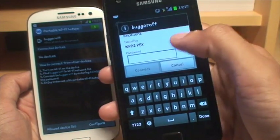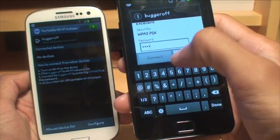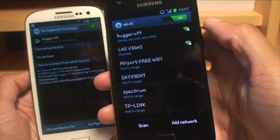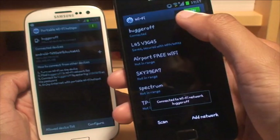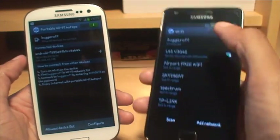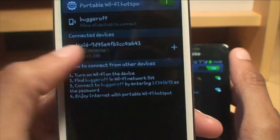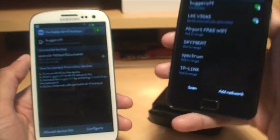Tap on it and, as normal, it asks you for the password. So we'll just type that in. That's it typed in, so we can now connect. Assuming I've typed that in correctly, that will now connect. You can see it's saying 'obtaining IP address' and then 'connected to Wi-Fi network Bugger Off'. And on the S3, you can now see it says 'Connected Devices' — it's got the Android name, the IP address, and the MAC address of the device connected, which is the S2.